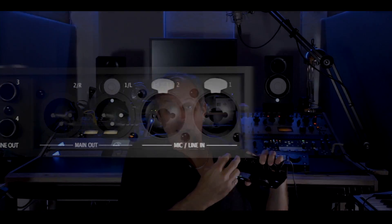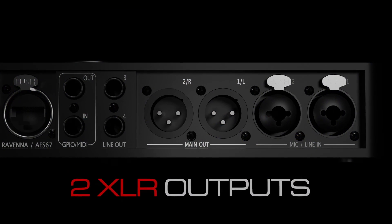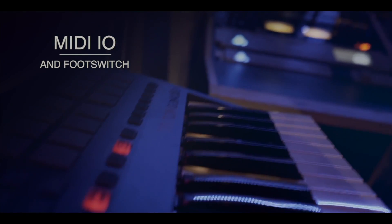Let me first introduce you to the Anubis. I have the Anubis on my desk here but I have another one right here as well. Basically it's a merging interface. It has some IOs as you can see: two combo inputs here, four outputs — two XLR, two TRS balanced — and you have MIDI IO or GPIO.